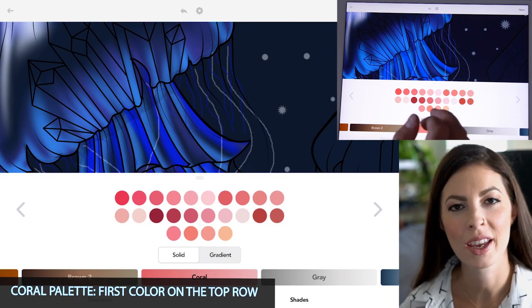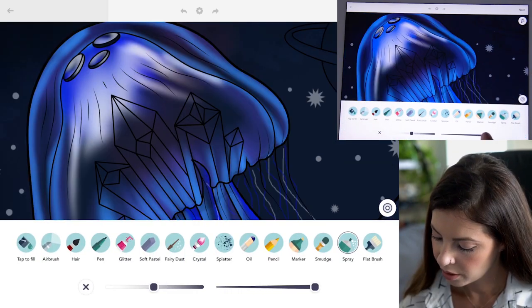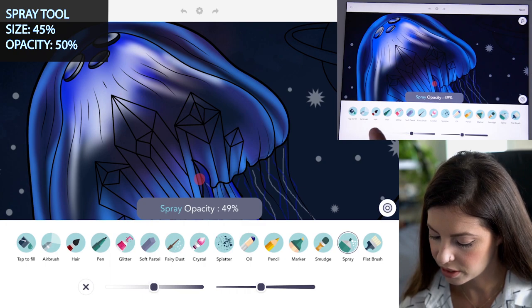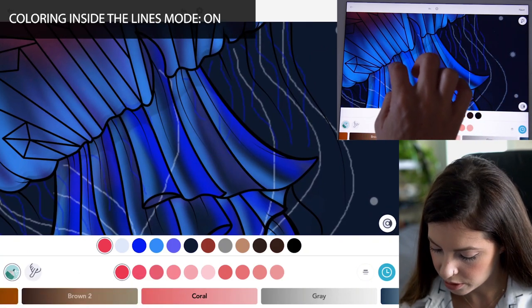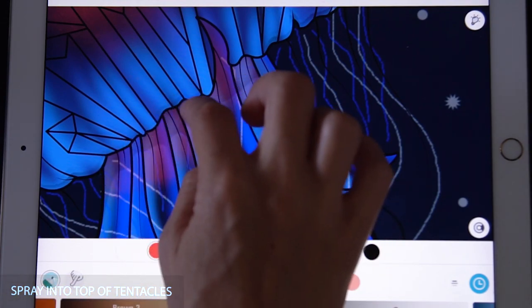Now I'm going to add a little pink. From the coral palette, use the first color. With the spray tool, lower the size to about 45 and opacity at 50. Spray a little bit into the head, just a tiny bit. With coloring inside the lines mode on, spray it into the very top of the tentacles near the head as well — just adding a nice little pink glow.